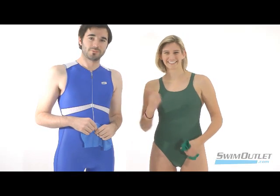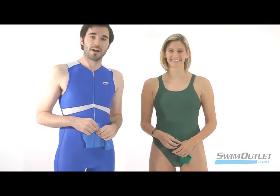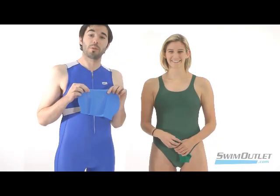Hi, this is Erin and this is Justin coming to you from swimoutlet.com, and we're here today to teach you how to put on a swim cap.